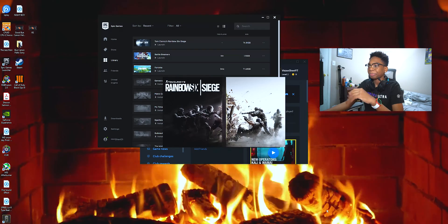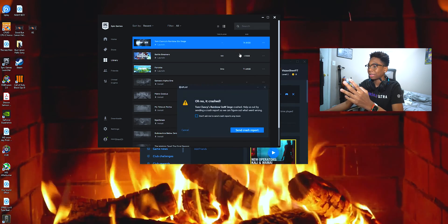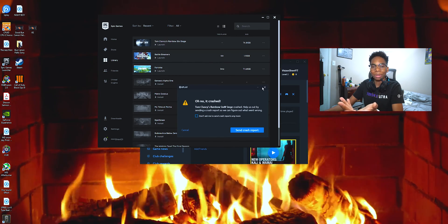Let me just show you guys what happens when I try to run Rainbow Six Siege through the Epic Games launcher that I downloaded last night. When I tried to run it, it says it crashed. So I'm gonna get my money back from Epic — it's not gonna slide like this.